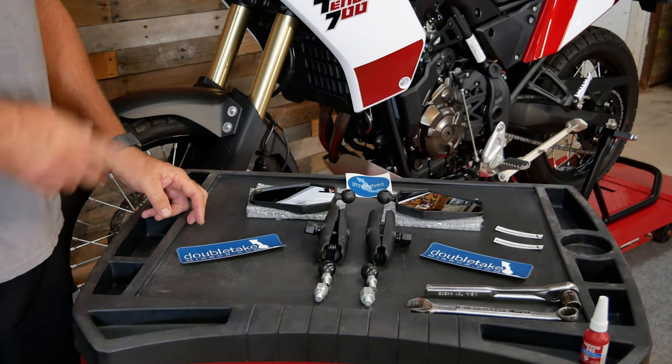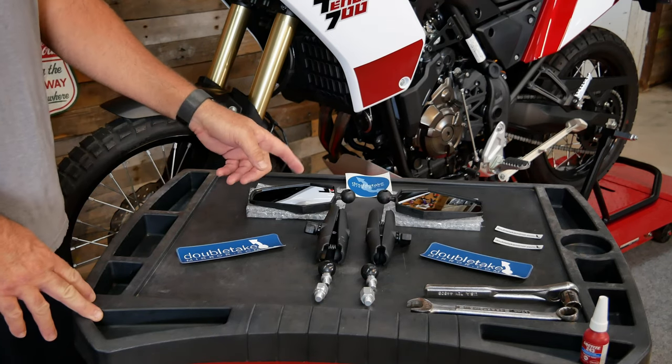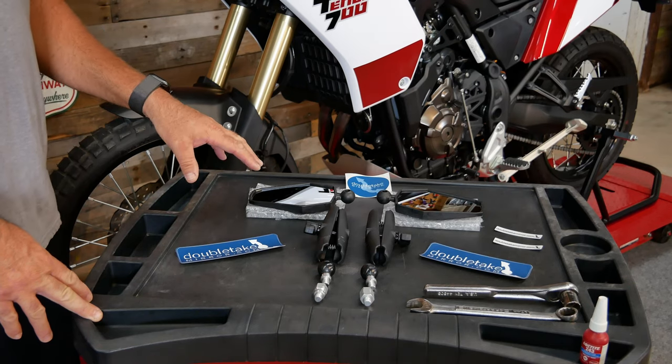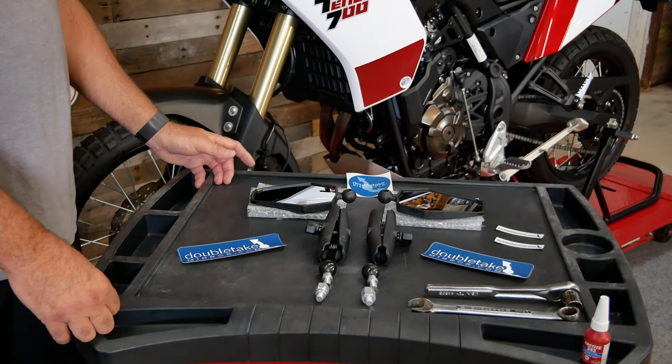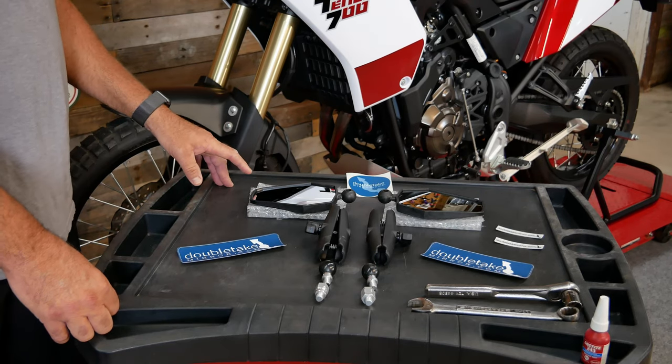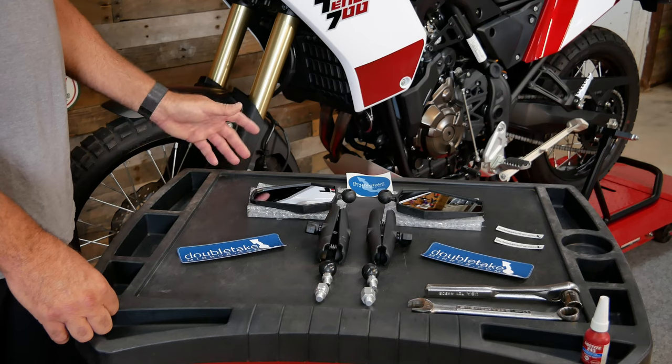Today we're going to replace the mirrors on the Tenere with a set of Double-Take mirrors. These are their adventure models and they offer many benefits over the stock mirrors. One of the main advantages of the Double-Take mirrors is the adjustability and the ability to take an impact with an adventure bike.